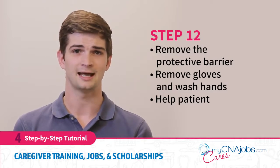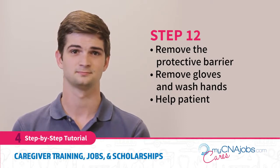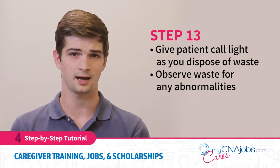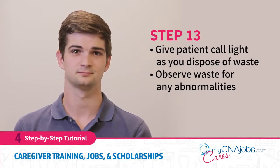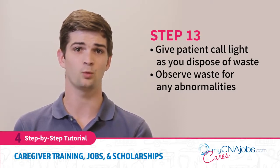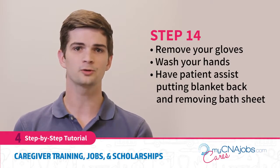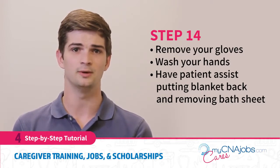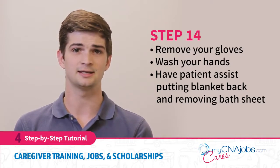Remove your gloves and sanitize your hands again, and help the patient back to a comfortable position. Give the patient the call light while you let them know you are going to go dispose of the items. With your gloves, proceed to gather supplies that will be disposed of. Take all the paper towels and tissues to the toilet, observe the waste for any abnormalities, and dump into the toilet. Remove your gloves and wash your hands again. Proceed back into the room and have the patient assist in putting the blankets back on, removing the bath sheet, and placing it in the linen bowl.